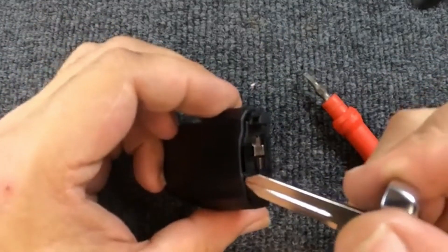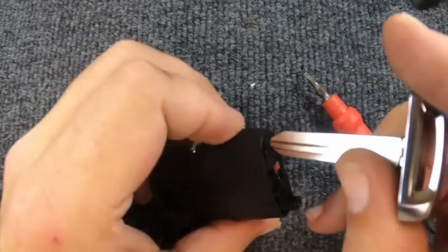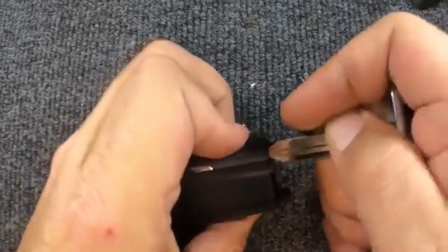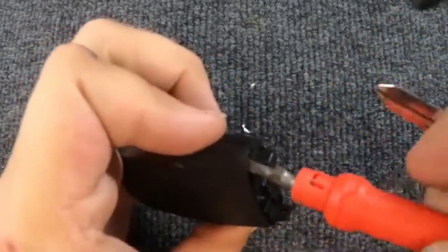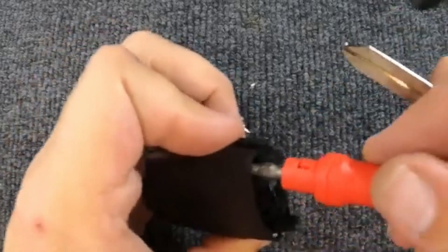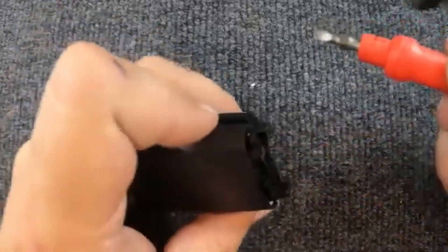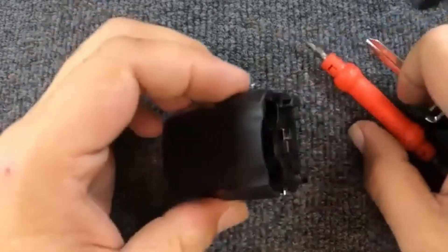If you look on the side, you'll see an indentation here and over here — I found that to be the best spot. Take the tip of your key and push into that little indentation right there, or you can use the flat tip if you don't feel comfortable. When you slide it in, you'll notice it pops up. Put your finger on the side to hold the gap, then come to the other side and you'll notice it pops up there too.